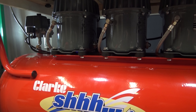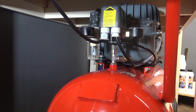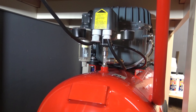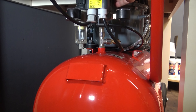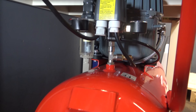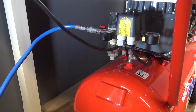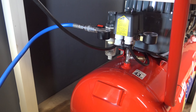The instructions say to run it for 10 to 15 seconds with the air outlet open. The moment of truth — the outlet is fully open, let's see how loud it is. Wow, that is so quiet. I am so impressed — that is ultra quiet, although it is very difficult to tell how loud something is on camera. But just imagine a quiet compressor and halve it.